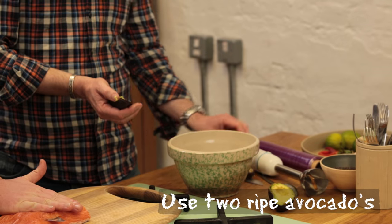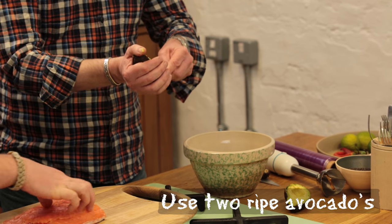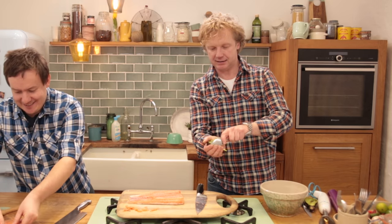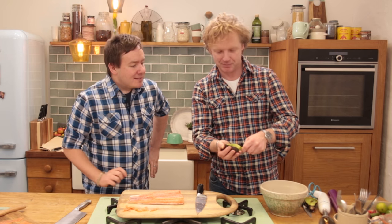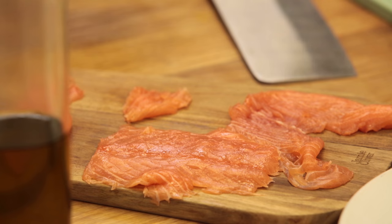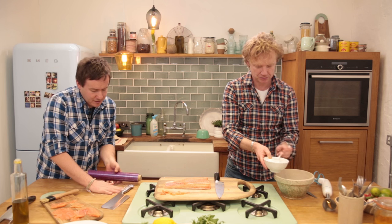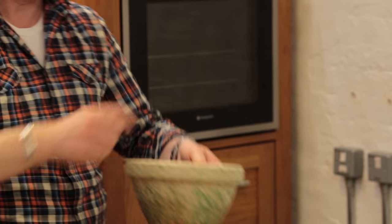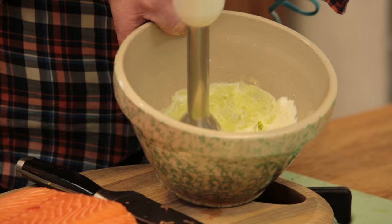But today we're going to serve a creamy avocado sauce with it. With two avocados, I'm going to add two tablespoons of crème fraîche, two tablespoons of sour cream, some pepper, and some salt.